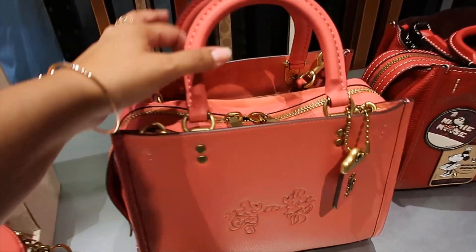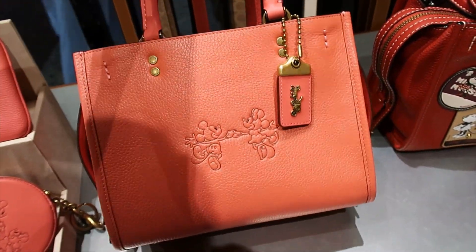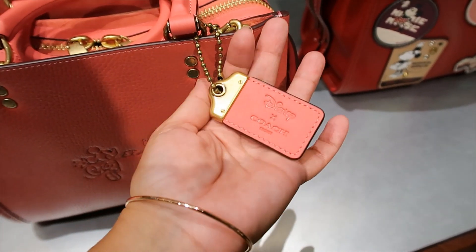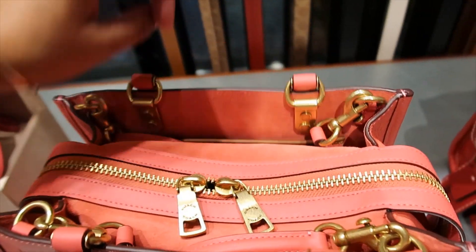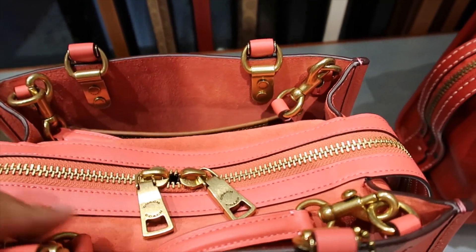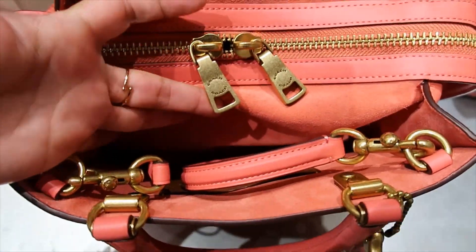That's not all — they also have this one. This style is expensive and the hang tag is beautiful. It says Disney by Coach and it's suede inside. That's one of the pockets — that's where I can find the price: $650 for this one. It does have an adjustable strap.